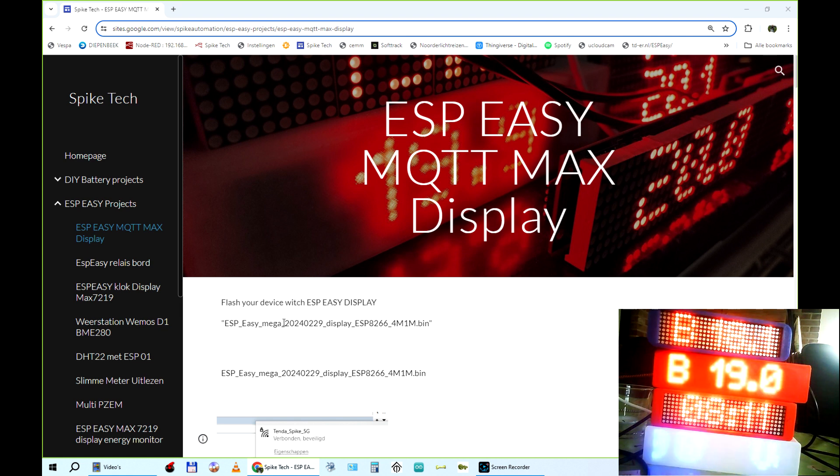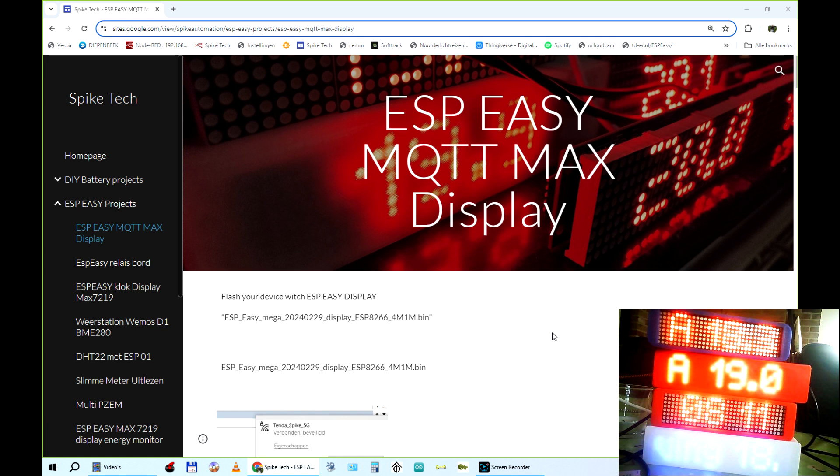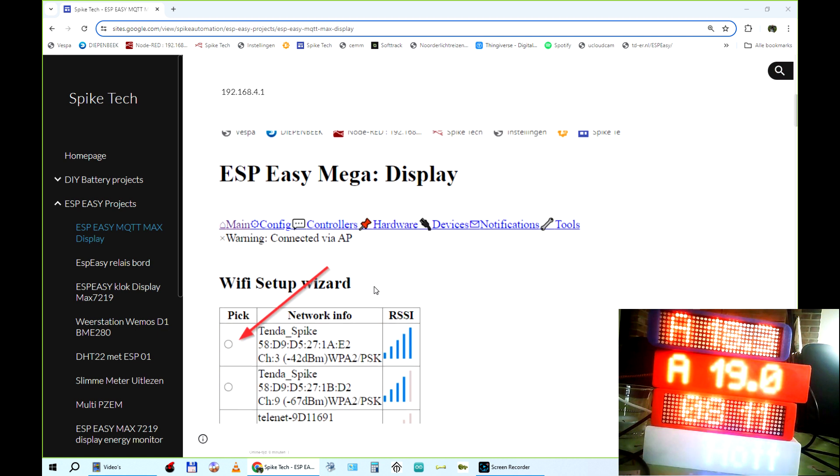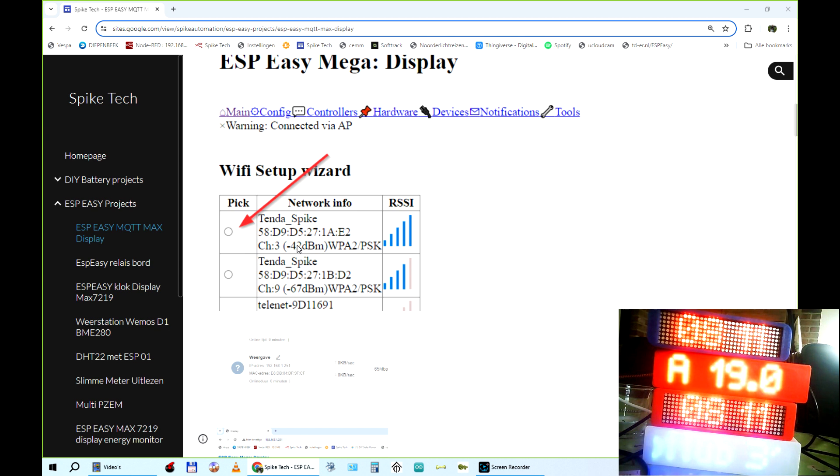First of all, you need to have the ESP-Easy display version. If you don't have it, your MX7219 is not supported by ESP-Easy. Flash your device — we're not going to explain how to do that here. Once it's flashed, add it to your Wi-Fi.